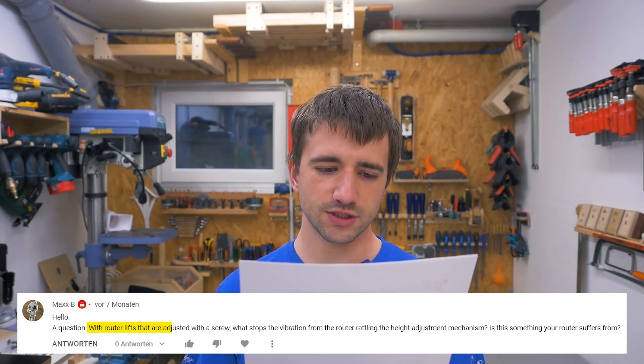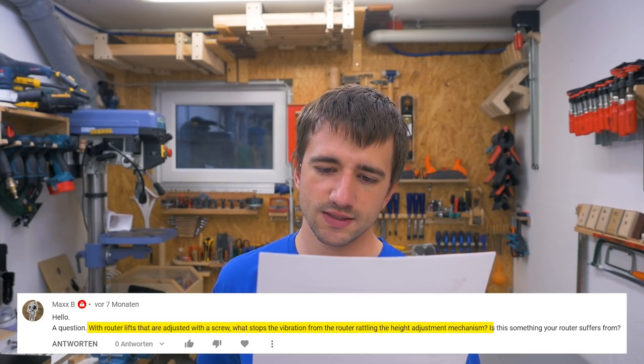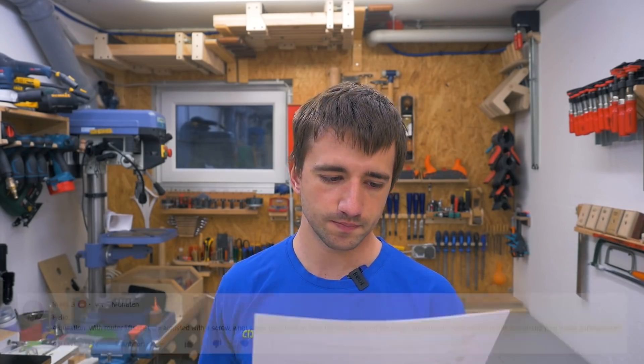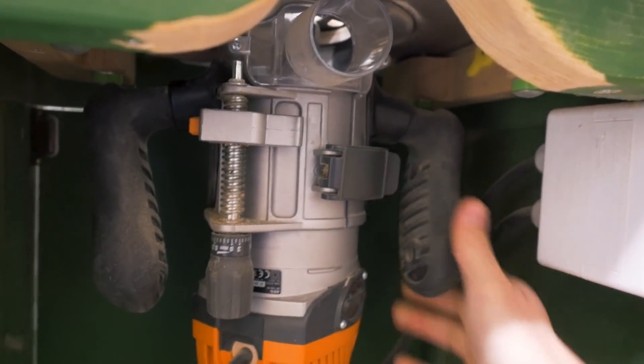With router lifts that are adjusted with a screw, what stops the vibration from the router rattling the height adjustment mechanism? Is this something your router suffers from? Usually there's a locking mechanism — if not, nothing stops the vibration from rattling the height adjustment mechanism. Depends on how well it's built if it affects it or not. On my router, it gets clamped in position with a lever.